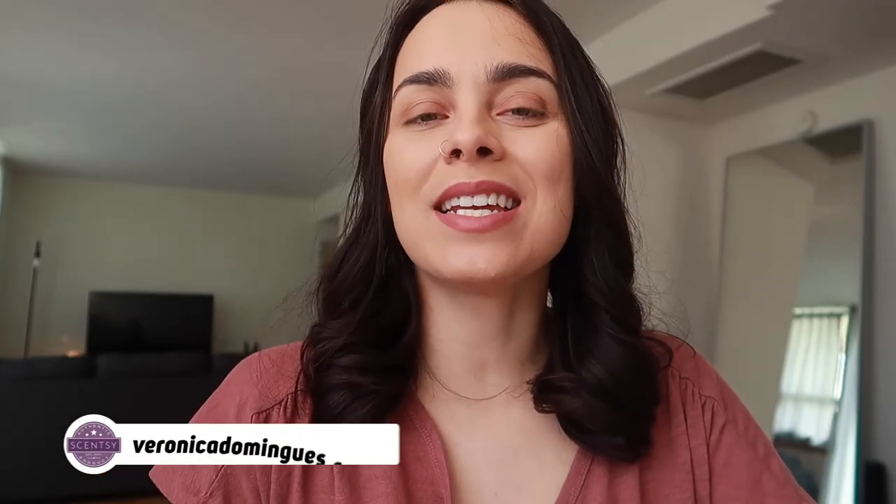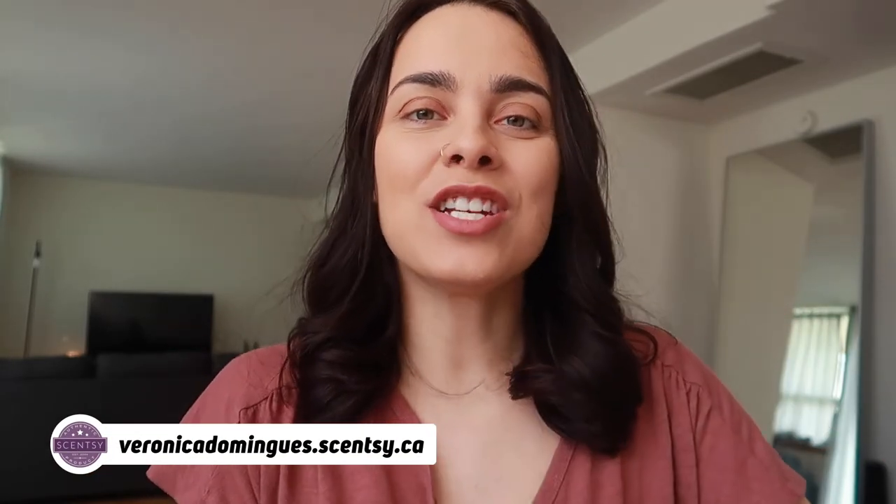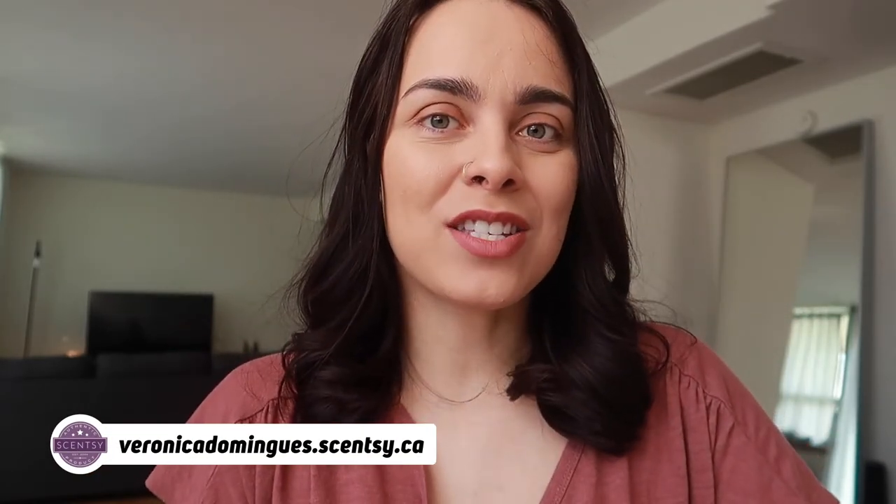Thank you guys so much for tuning in. As always, make sure you guys like, comment, and subscribe to all my social media platforms. And if you're interested in shopping anything Scentsy related, like the summer collection, check out my website, veronicadominguez.scentsy.ca, and I'll see you guys in my next video. Bye guys.